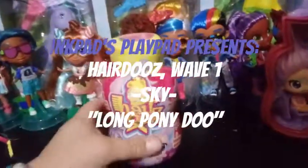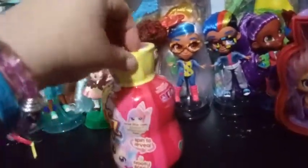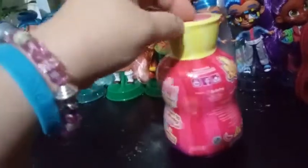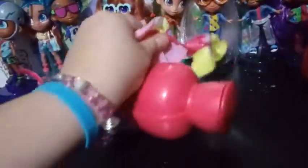Hey everybody, we're back with our fourth unboxing from the Hairdorables Series 1 Wave 1 line. We are still currently hoping to find one of the rare color changers. I checked the checklist and it seems there's only one color changer per wave, so I'm going to assume there's only one per box. And since I only got a quarter of the box — if the box contains all 24 — that means my chances of getting it are slim.